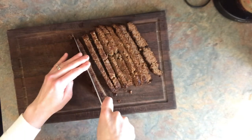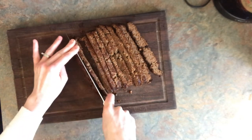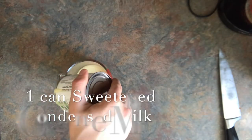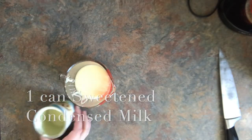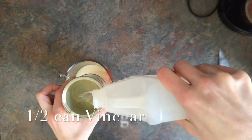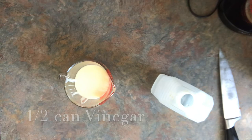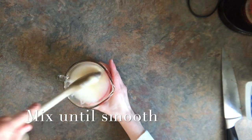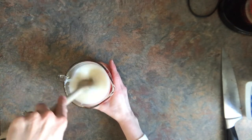Now once that's cut, you're going to set it aside. You're going to take one can of sweetened condensed milk, and then take that can and fill it halfway with vinegar, and pour that in with the sweetened condensed milk. Stir it all around till it's smooth and creamy.